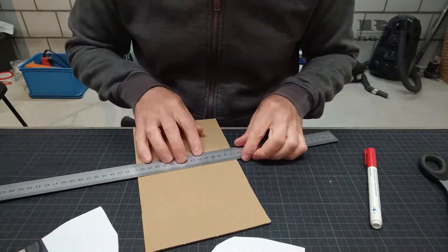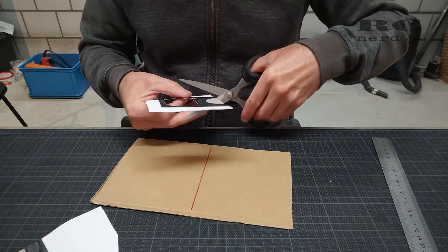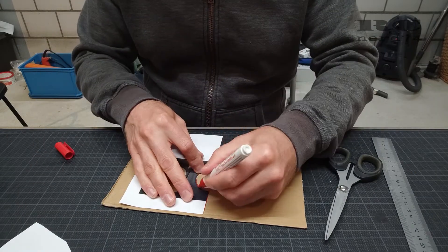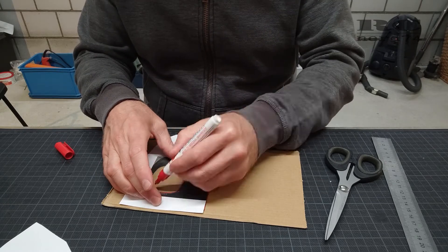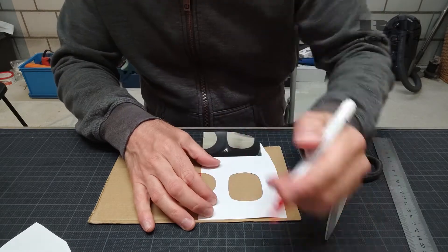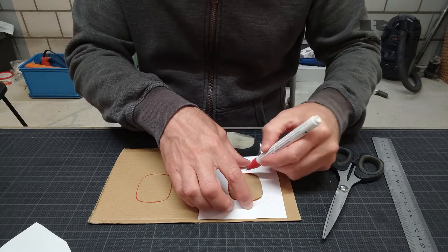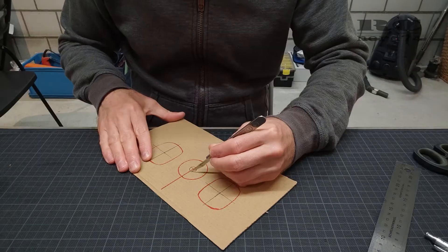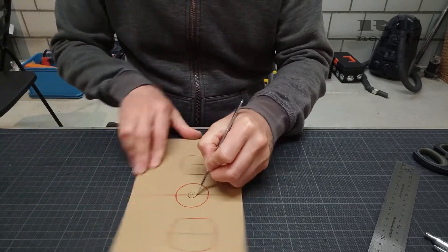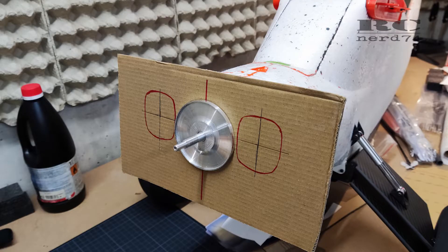To get a symmetrical shape I cut the paper template in half, then flipped it to the other side, and drew the exact same shape on both sides — getting pretty close to a perfect symmetrical face for the cowling. Then I cut the hole into the front end template and put it on the fuselage to check if the position, height, and motor placement all looked right.